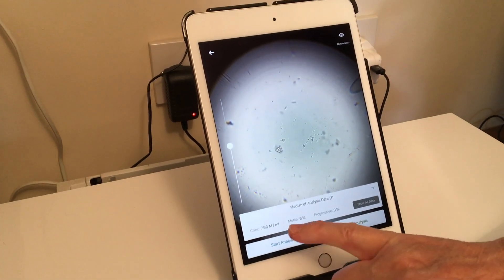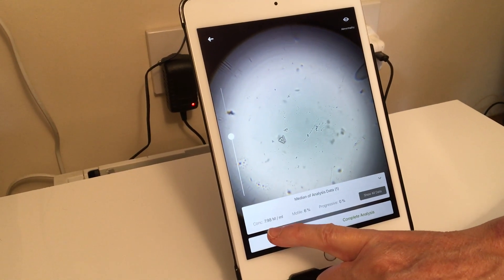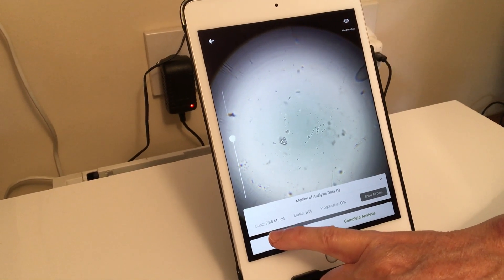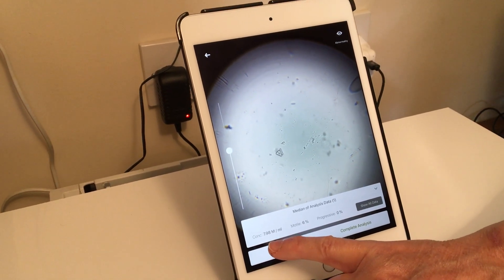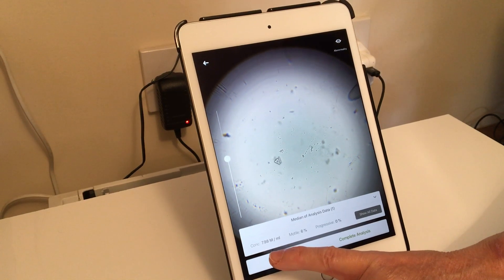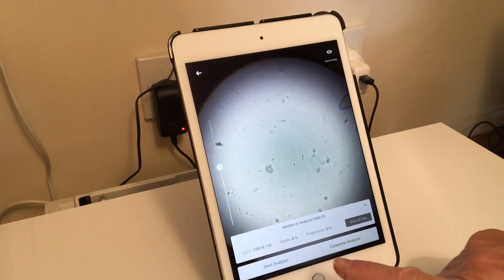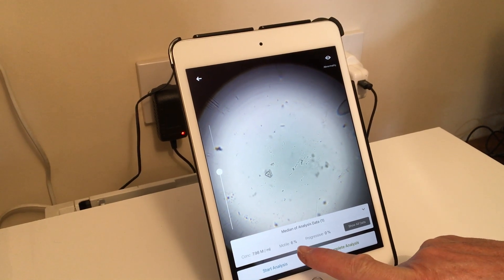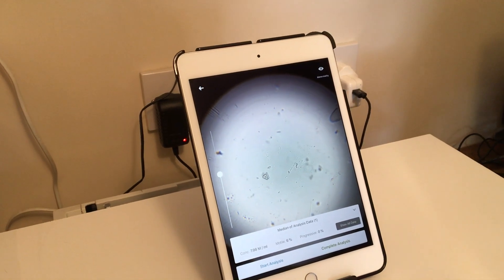Here we can see it gives us the concentration of the sample. This is actually a substandard sample - this is very poor, we wouldn't be recommending using this sample. It's a dog who is actually producing very small litters, so the owner was suspicious that there was a problem. It only has 6% motile semen, so a very useful tool for us.